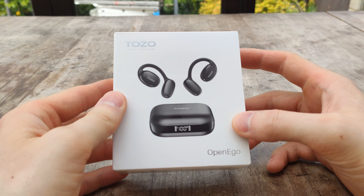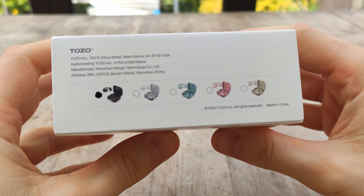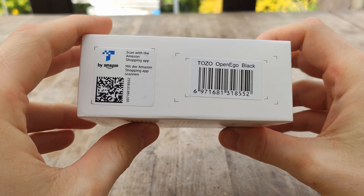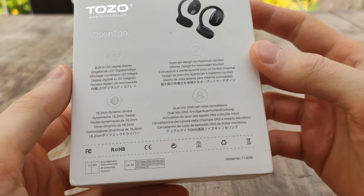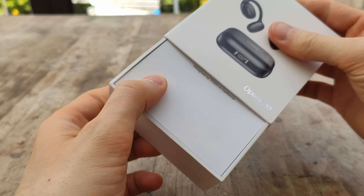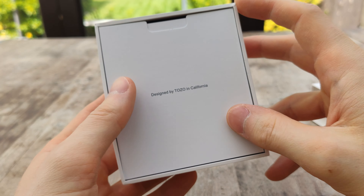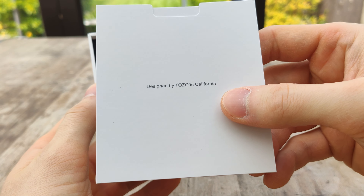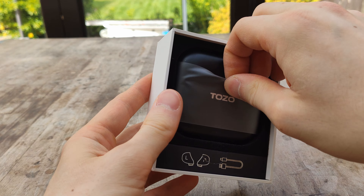Hey guys, Danny here. Today we are looking at a new product — this is the OpenEgo by TOZO. These are a pair of open-ear earbuds designed to let you listen to your music but still be able to hear what's going on around you. They are not like traditional earbuds that get pushed into your ear and block outside noise; they have a more open design so you can use them while exercising or just sitting at home.